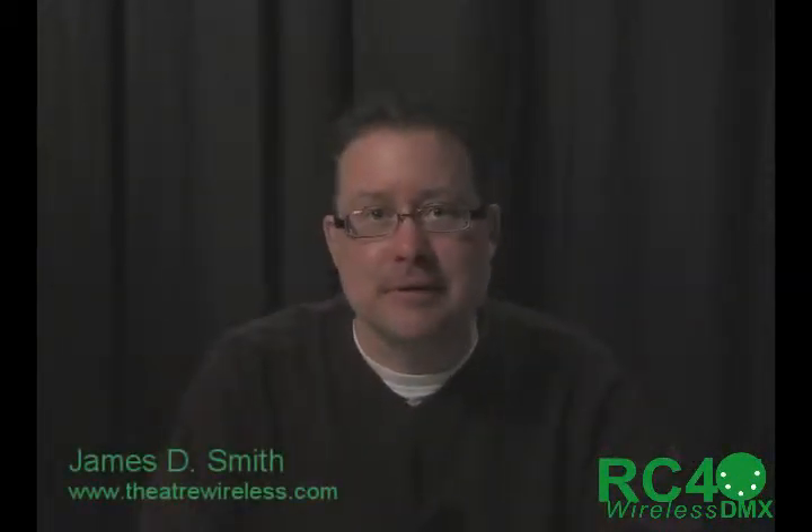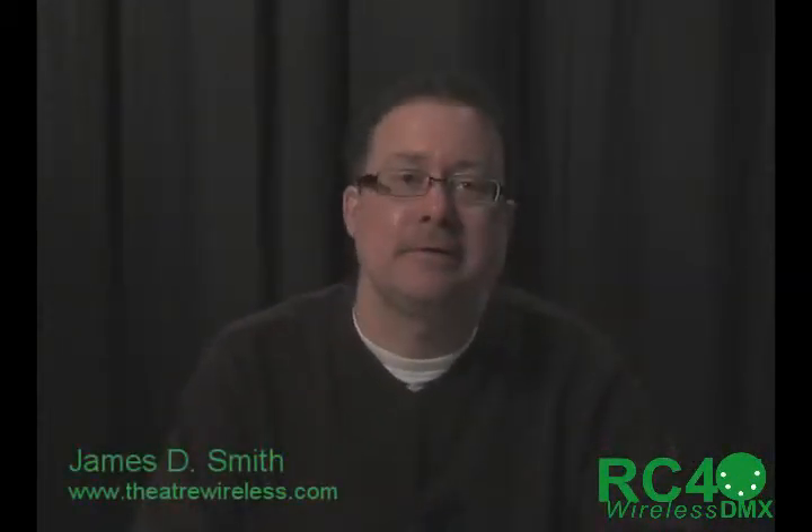Hi, I'm James Smith from RC4 Wireless, and this is a little clip about the DMX4 dim, 4-channel dimmer in the RC4 Magic series of wireless DMX and wireless dimming. This is really a carry-on from some of what I've covered in the little video clip about the DMX2 dim, so I'm not going to repeat a lot of the detail that I've covered about that product.